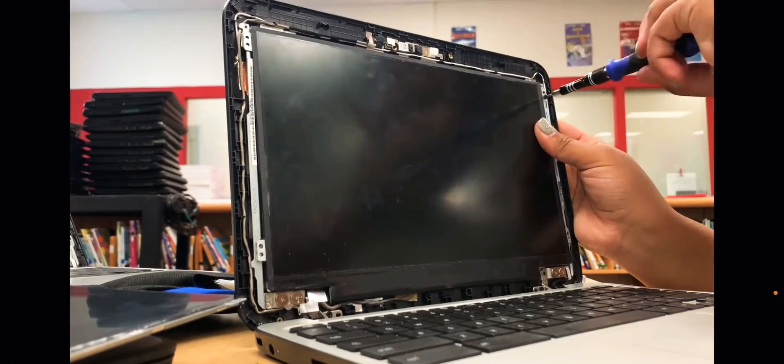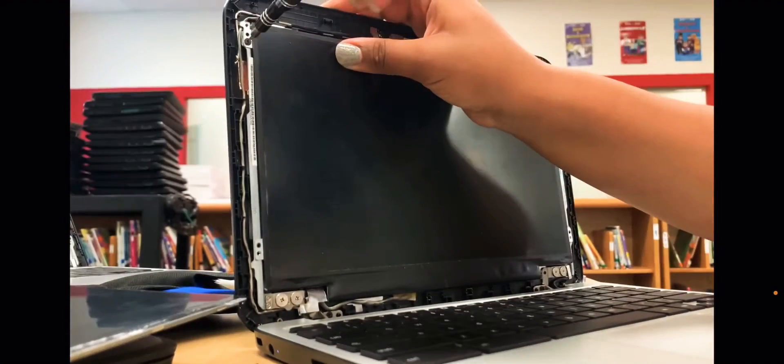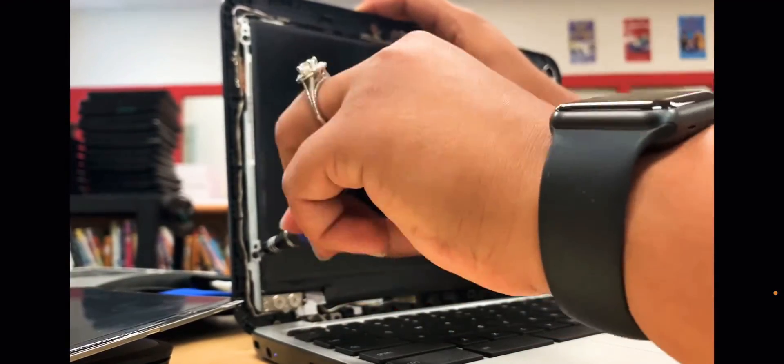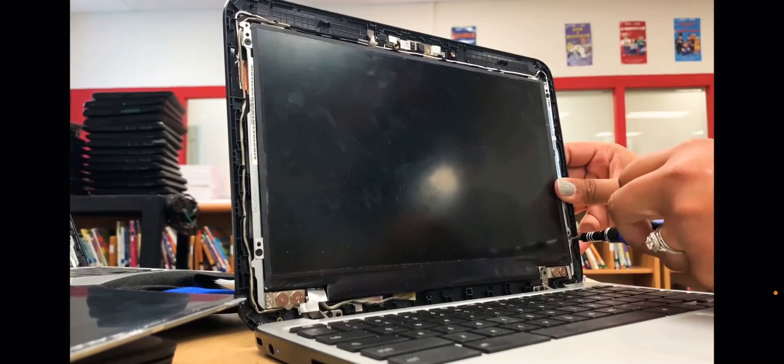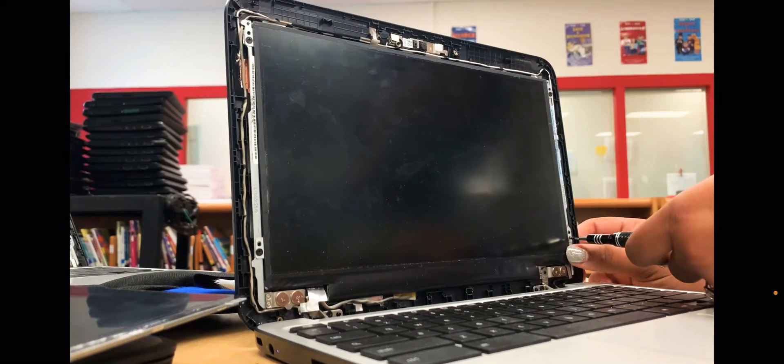You want to turn it back on to make sure that it's working before you screw it together again. Then you're going to replace all four of those screws.